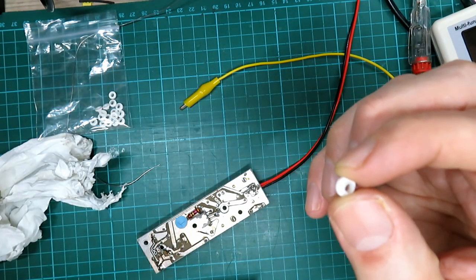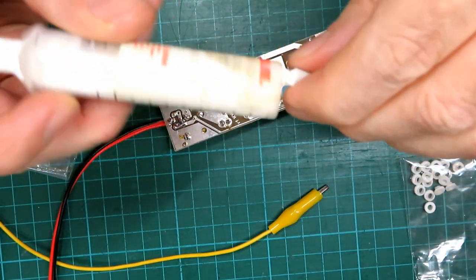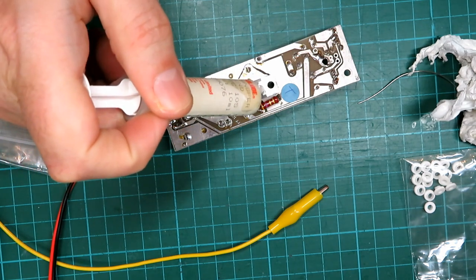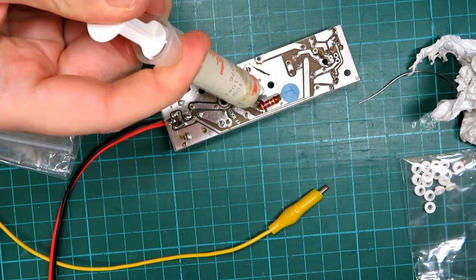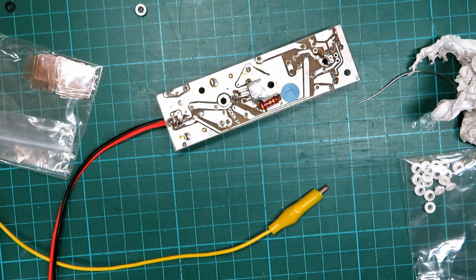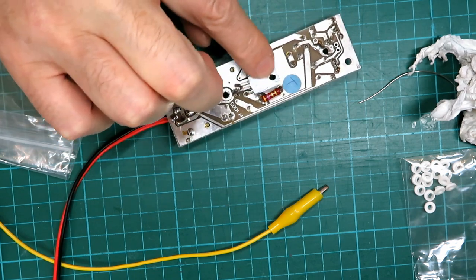We'll check once we've put it in that we haven't got any continuity where we shouldn't have it. Just the tiniest bit of heat sink compound on here and spread it all about — you really don't need much of this stuff because all that will happen is it will just go around the sides and go absolutely everywhere. I don't recommend you use your finger either.